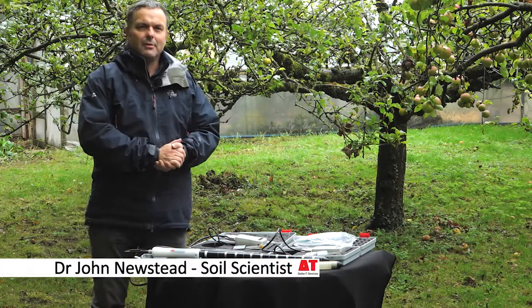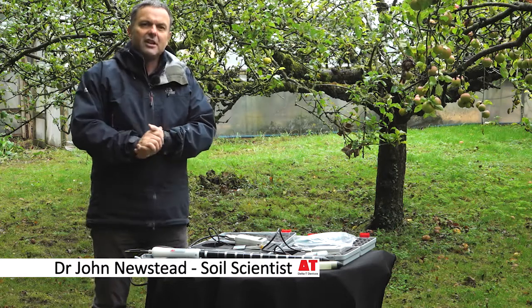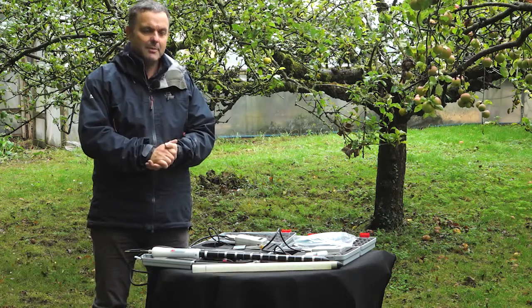Hello, my name is John Eustead. I work for Delta T Devices as a soil scientist. I'm briefly going to go through some of our portable soil measurement kits that we have available for you at the moment.